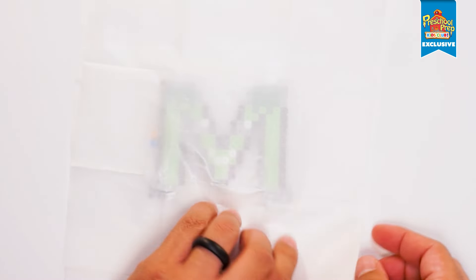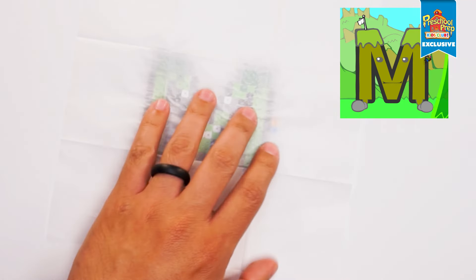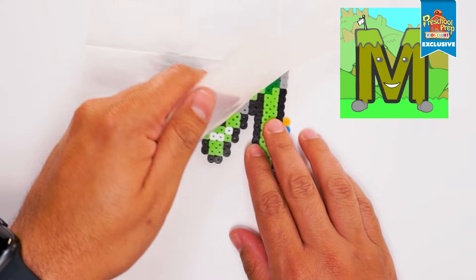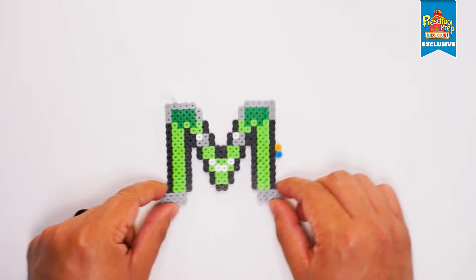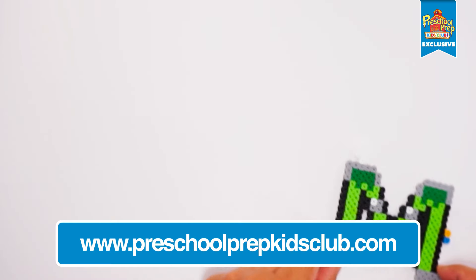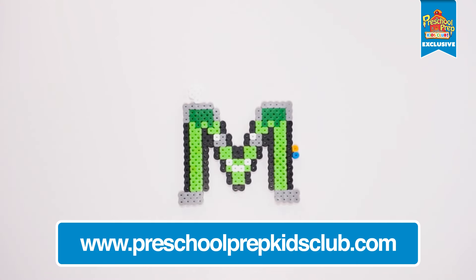And that's it! We're done! Visit www.preschoolprepkidsclub.com for more bead builds. Have fun and goodbye!